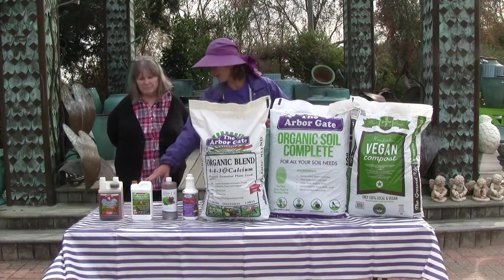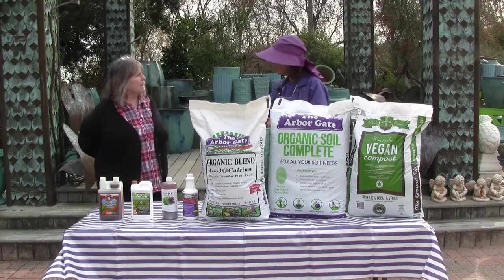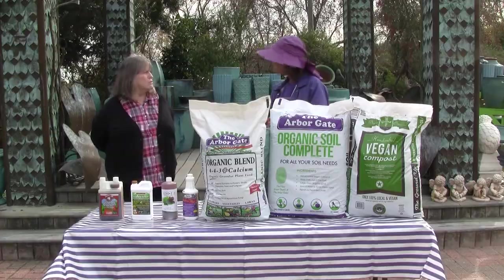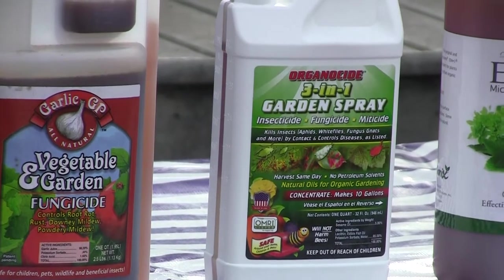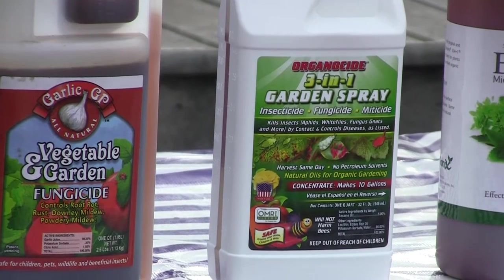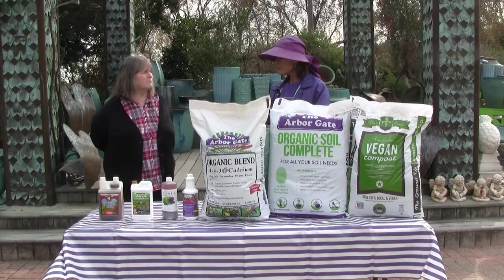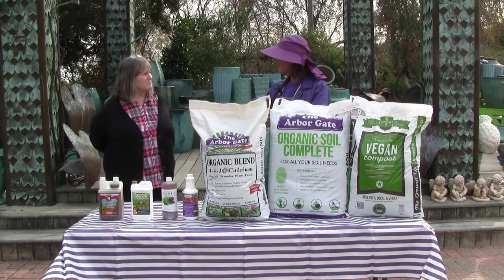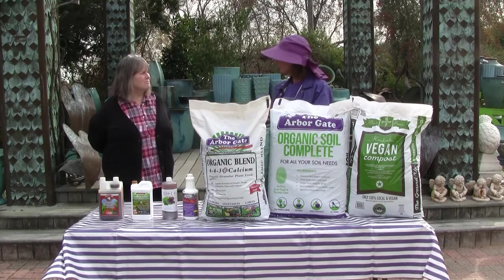Another great organic control is sesame oil. There's a lot of research now showing sesame oil in garden controls. Another one that's gentle and safe but fairly effective in the landscape, and it's a really great alternative to some of the harsher, more dangerous chemicals. So once we see these areas, we rake out our thatch, we apply these organic fungicides to sort of get it under control.